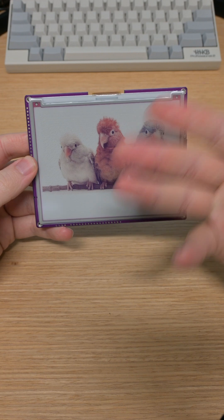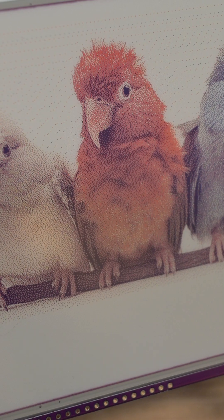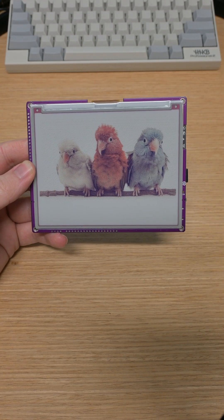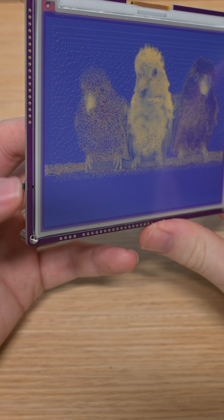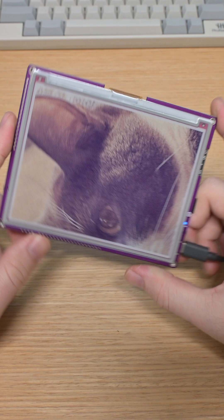The big selling point is, of course, the actual screen. The six colors mixed with the dithering algorithm that it uses ends up looking really cool, and it makes great use of those colors that are available. Another cool addition from the smaller InkPlate is the dedicated power button and the wake-up button, which will wake up the ESP32 out of its deep sleep mode to do whatever activity you've programmed it to do.